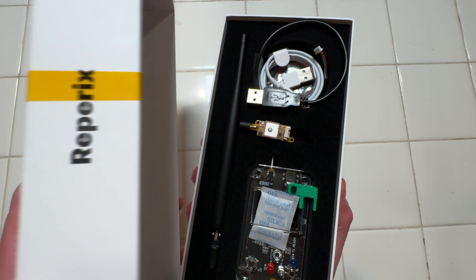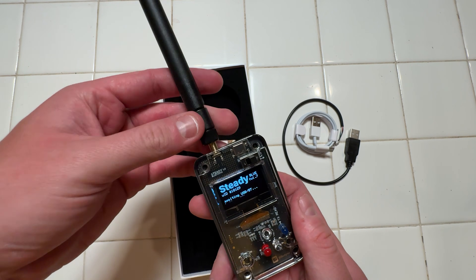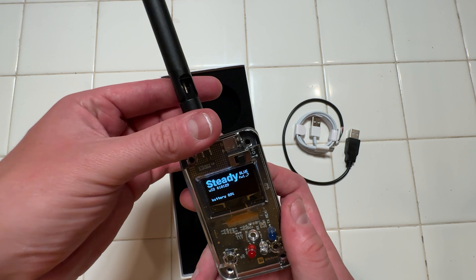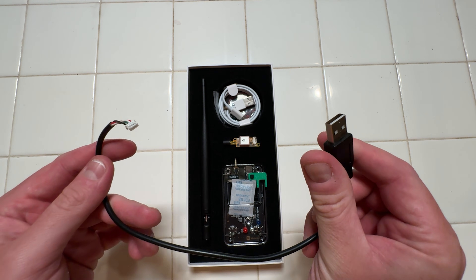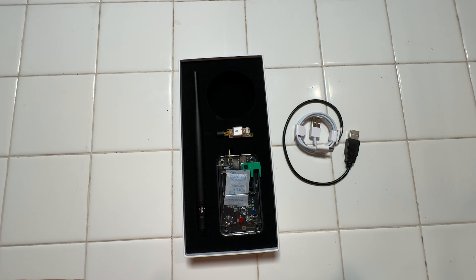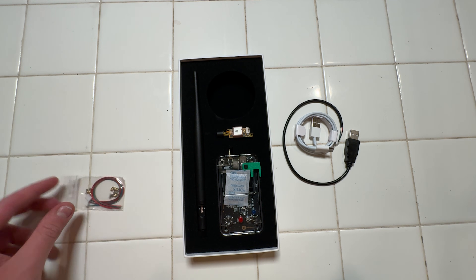The Reparix comes as a bundle deal with the transmitter itself, the Bluetooth ground station and antenna, a USB-C cable for charging the ground station, a USB data transfer cable for the transmitter, and three pigtails for batteries to power the transmitter.